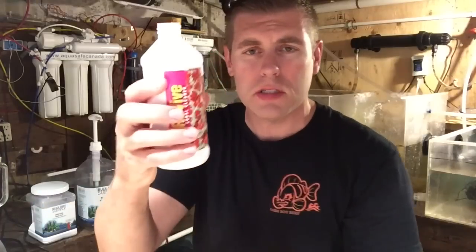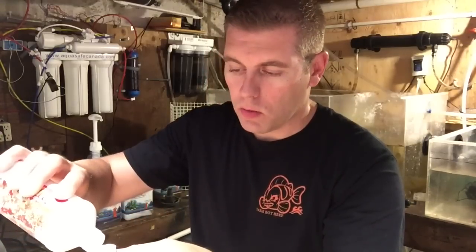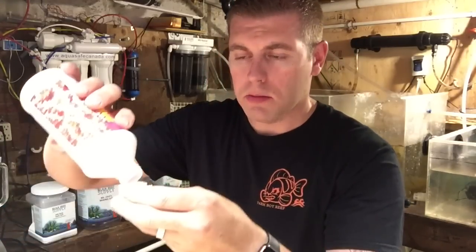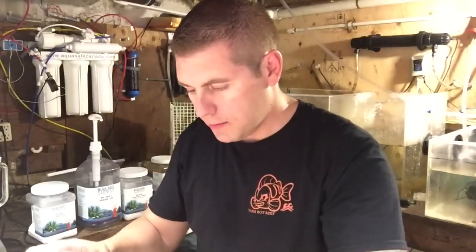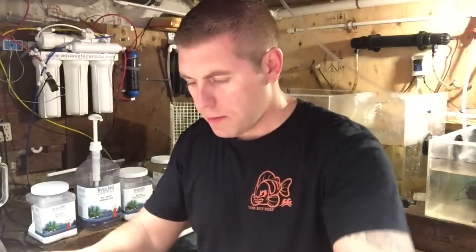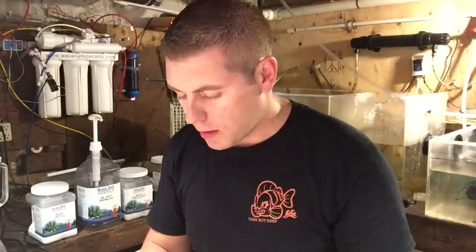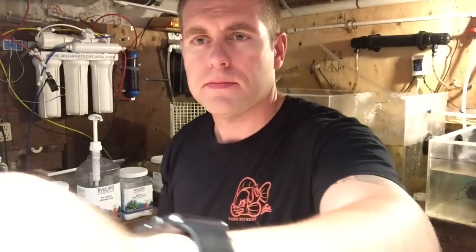So it's four capsules of Revive Coral Dip for 3.8 liters of water. I'm just going to put these in — one, two, three, four. So I'm just going to mix up the water a little bit before we get the coral going in, then I'll bring you guys up close and personal and we'll see if we get any pests coming up from using the Revive Dip.